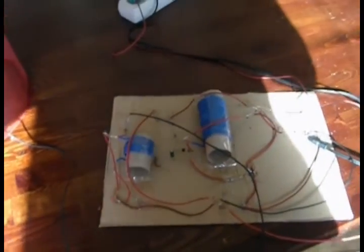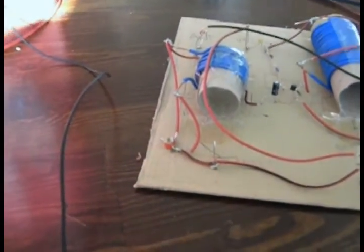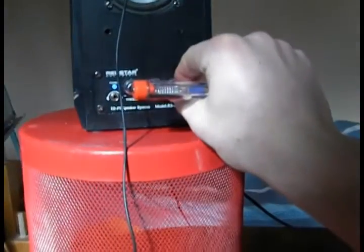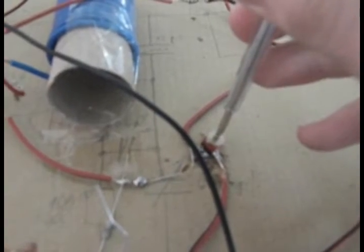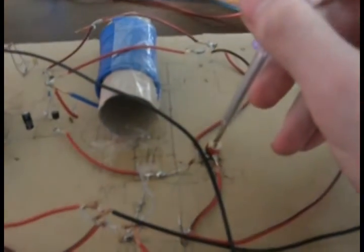I'll just take a screw and try to change the station. I'll raise the volume and then try to change the stations. See — there are like two stations I'm demodulating here. See, it's more clear, but you can still hear two stations.